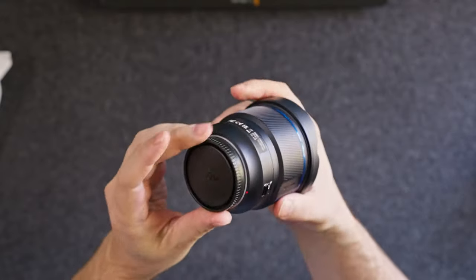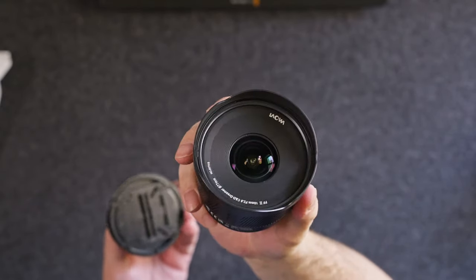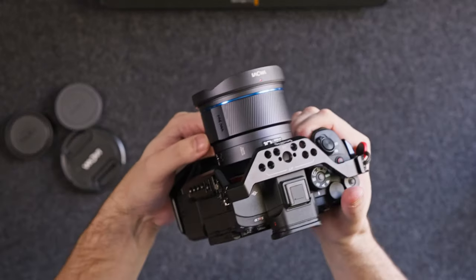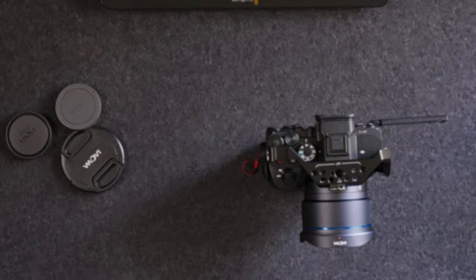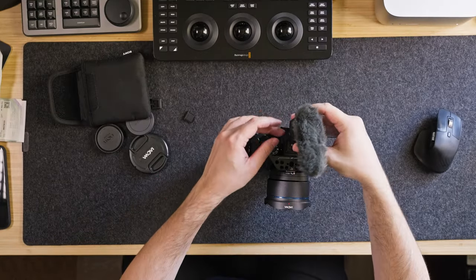I'll put it through real-world scenarios and show you how I actually used it over the last month or so — vlogging, cityscaping, photography, videography, all that kind of stuff. Maybe I'm gonna give you some ideas on how you can use this kind of lens, and yeah, let's just dive in.